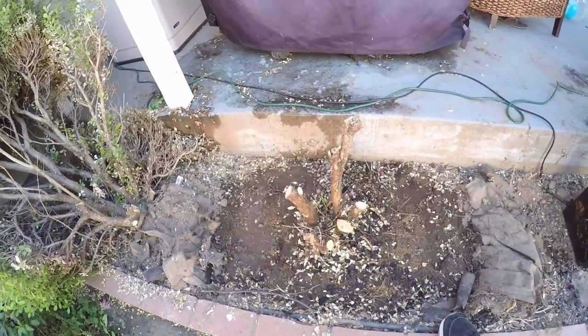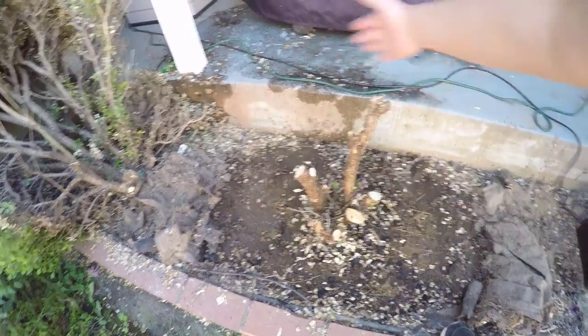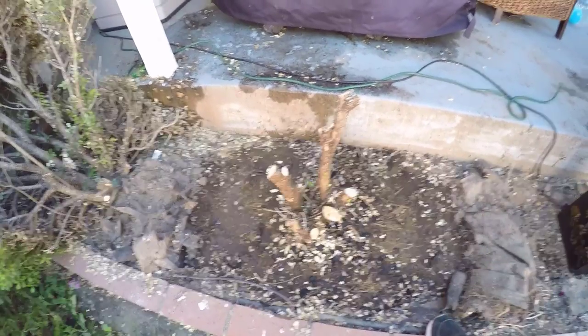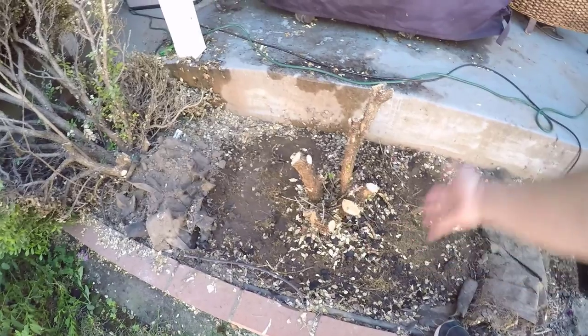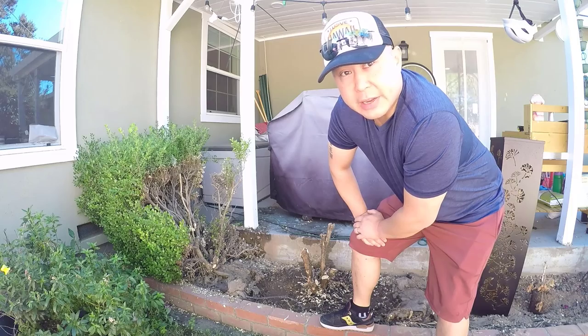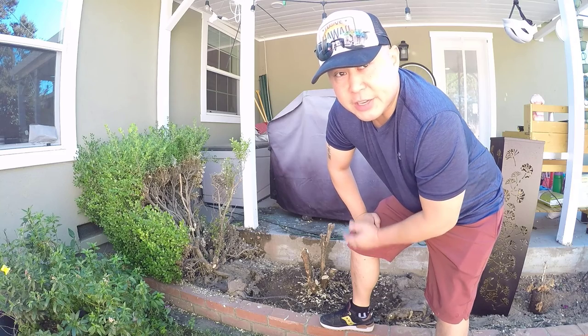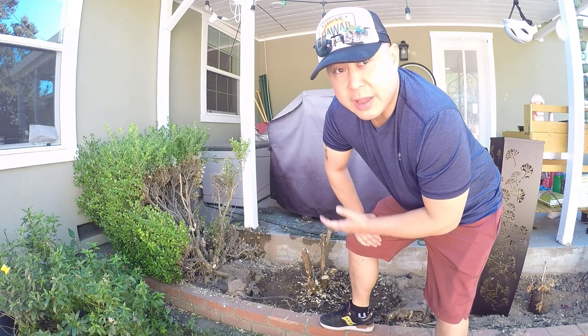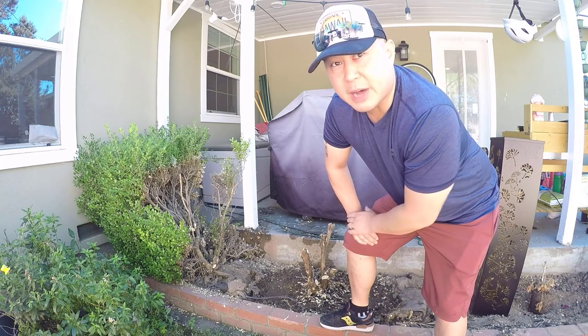You may have seen some videos where people start with the reciprocating saw. My plan is to actually start with a shovel and shovel as much as I can, and then when I run into some tough spots, use the reciprocating saw. In an ideal situation, this should only take about 15 minutes, but it may take longer if we run into some tough spots.